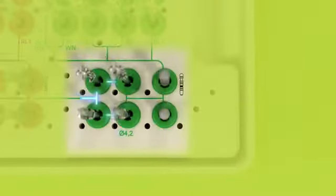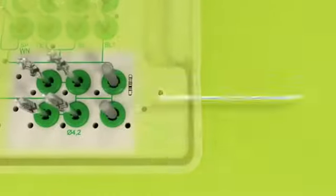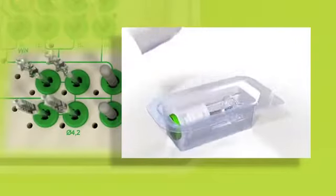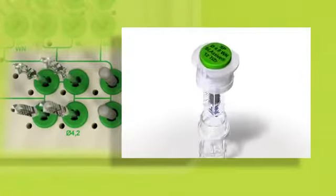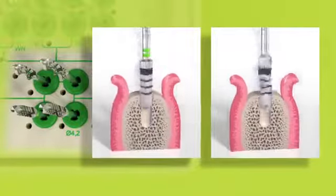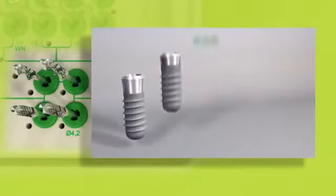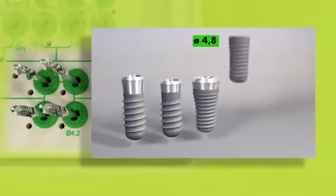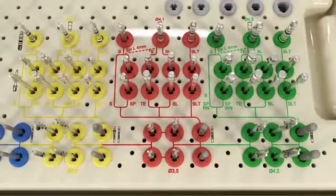Finally, the colored workflow line leads to the green inserts, where the 4.2 millimeter drills and depth gauges are positioned in a standard arrangement. The green color code corresponds to the color code on the lid of the ampoule for implants with an endosteel diameter of 4.8 millimeters. These drills are needed for final enlargement of the bed, and basic implant bed preparation ends here for implants with an endosteel diameter of 4.8 millimeters.